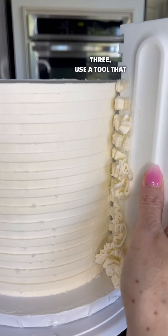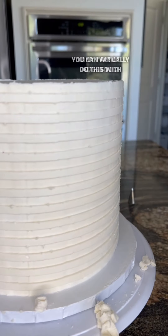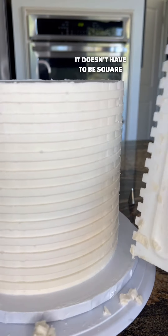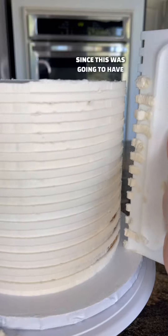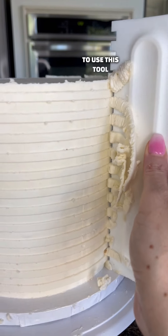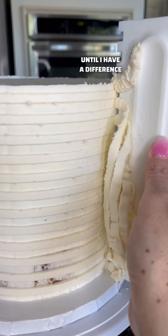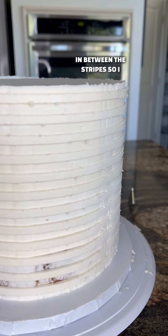Step number three, use a tool that has these kind of edges — you can actually do this with any type of edge tool. It doesn't have to be square lines; it could be curves or anything like that, but since this was going to have alternating stripes I needed to use this tool. So you continue to scrape off like you see me doing here until I have a difference in between the stripes so I can fill in the other ones.